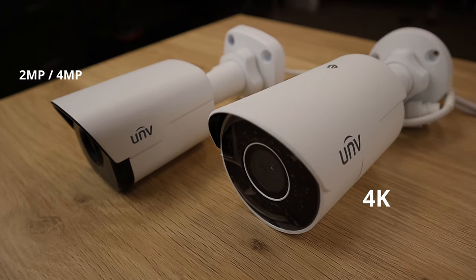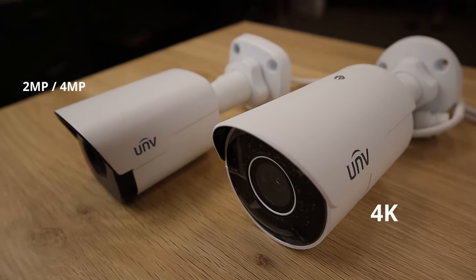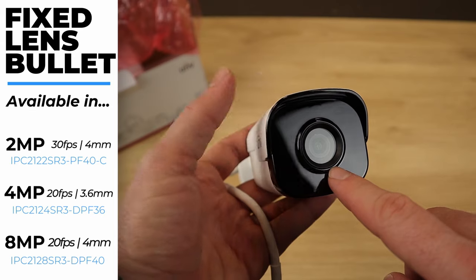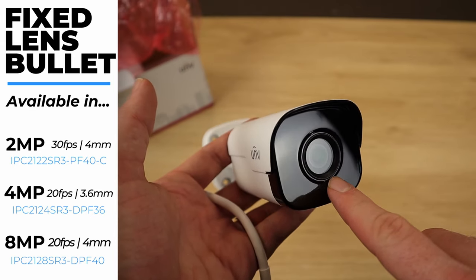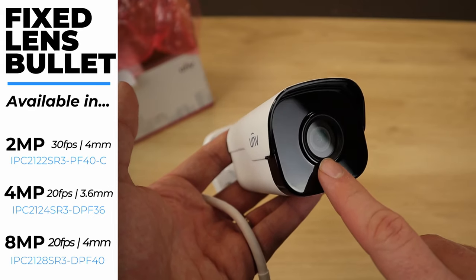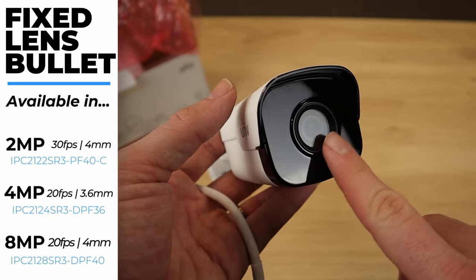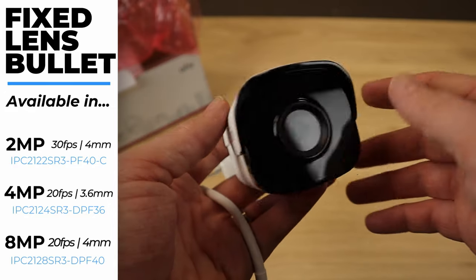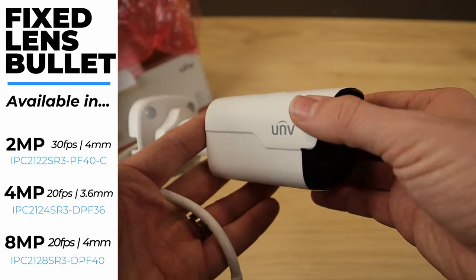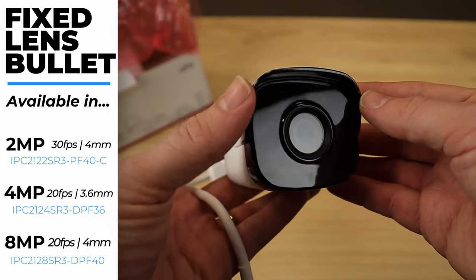Let's talk real quick about the fixed lens. Since this is the 2 megapixel model, this is a 4mm fixed lens. The 4K version also has a 4mm fixed lens. The 4 megapixel version, on the other hand, has a 3.6mm lens, so the 4 megapixel version is slightly more zoomed out — it has a slightly wider angle than the other two.